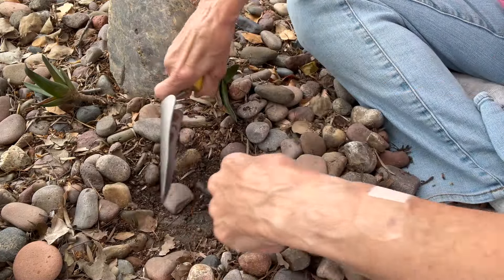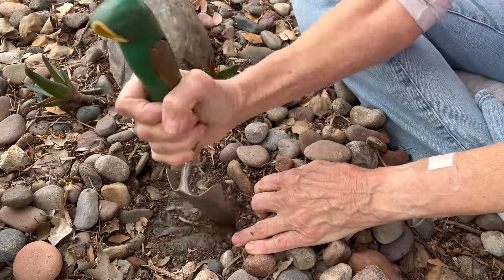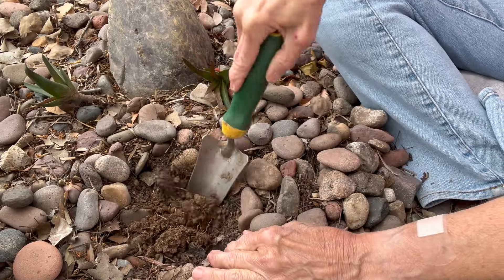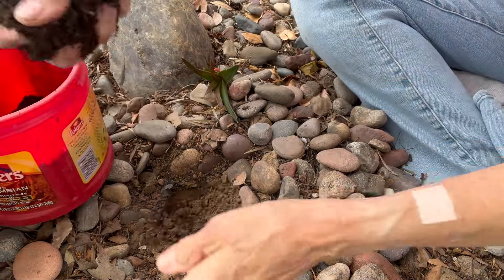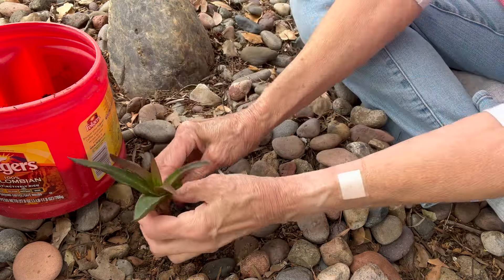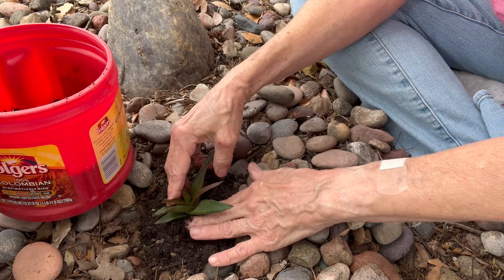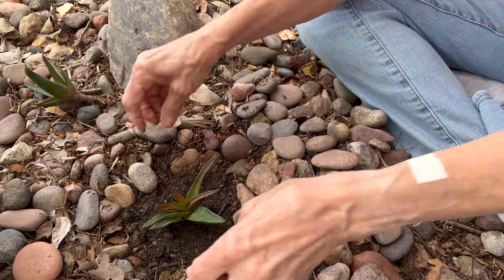I have some weed fabric down here, so I just cut through the weed fabric. Then I have some cactus soil here. I clean up my plant if it needs cleaning. You can see it has roots there, and even if it didn't have roots it would grow. That looks pretty good.